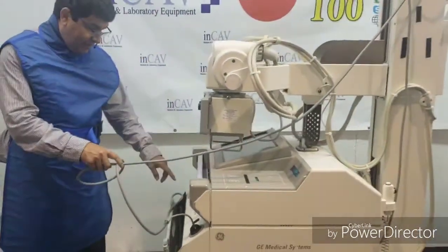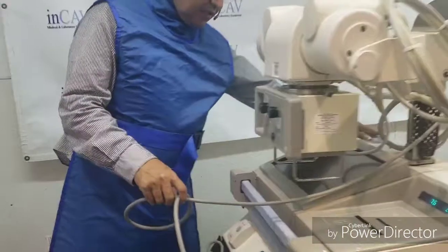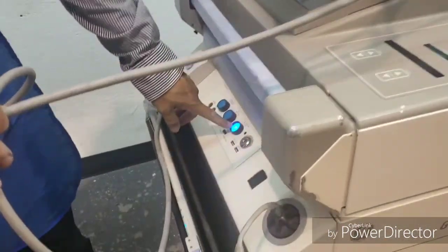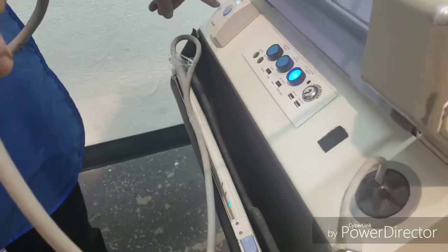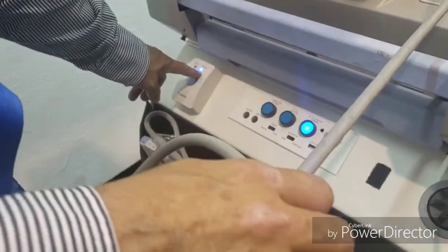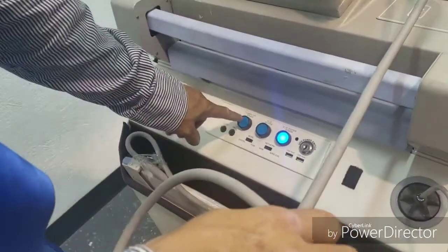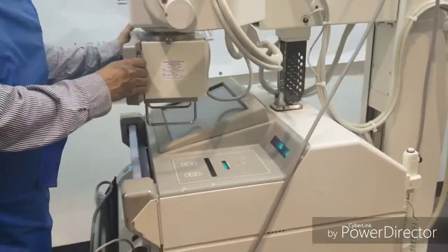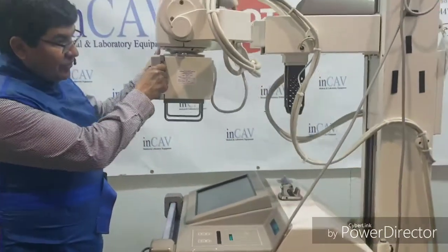First, we need to put on the system — the AMX4 — to put on the DR part. Be sure that the Canon detector is on and the computer is on. Now we are turning on the computer. Brakes off, so we can move.